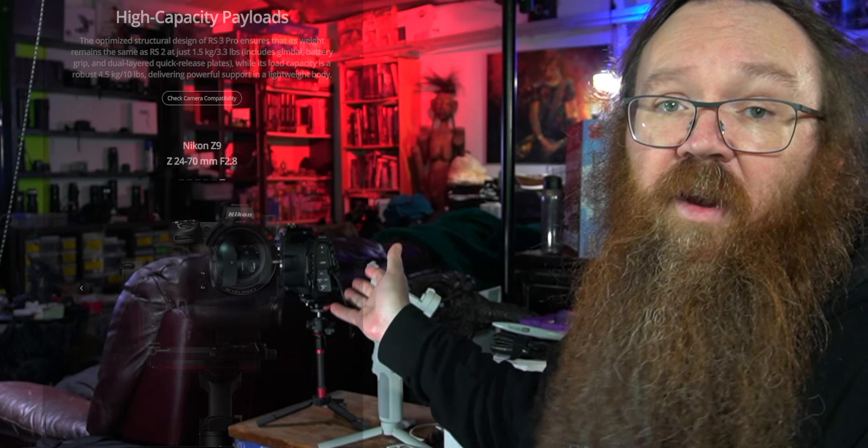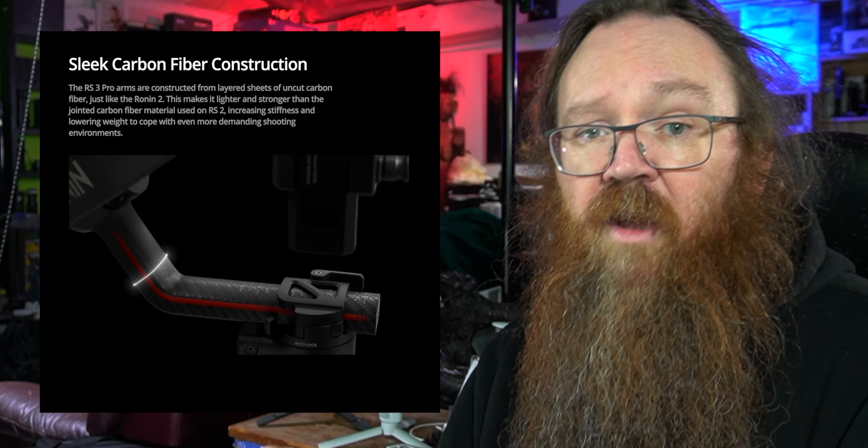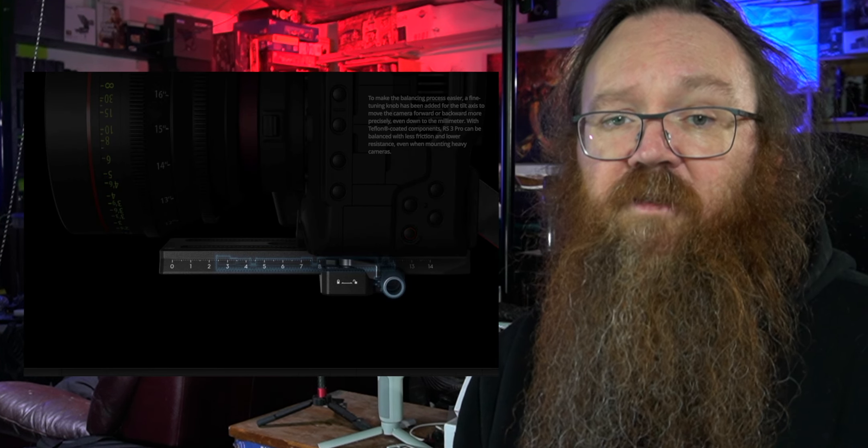One of the key things they've addressed is the size of camera that can fit into the gimbal. A lot of cameras are just outside the size limit of the RS2 — it's a bit of a struggle to fit the Blackmagic 6K Pro, for example. It gets on there but there's not really any room for anything you might want to add. The RS3 Pro has longer arms and stronger motors so you can now fit larger cameras with more breathing space, including physically deeper lenses, and balance them up very easily.